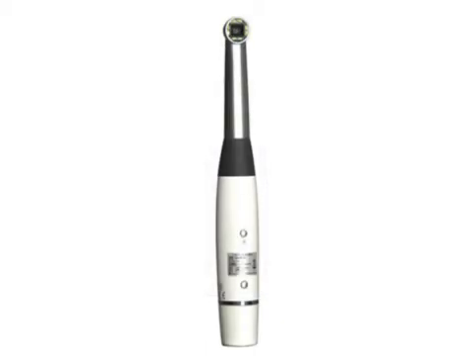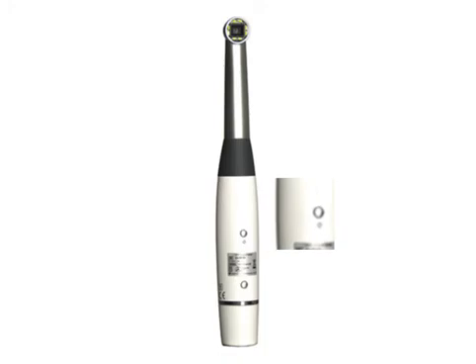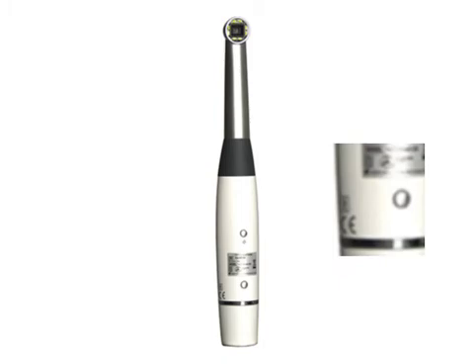On the other side are the camera window, the power button, and the cable/battery release. The camera window is the part through which images of the patient's dental anatomy are captured. Eight white LEDs illuminate the area to aid you in locating the area of interest and provide sufficient light for capturing stills and video. The power button turns the camera on and off. The cable/battery release is pressed to remove the cable or battery from the camera.